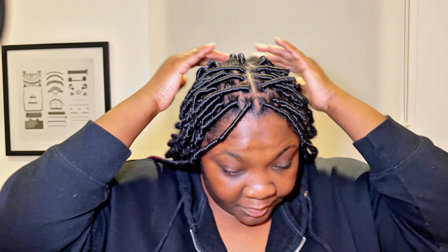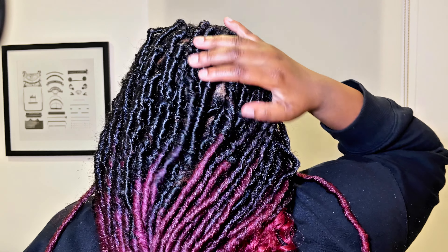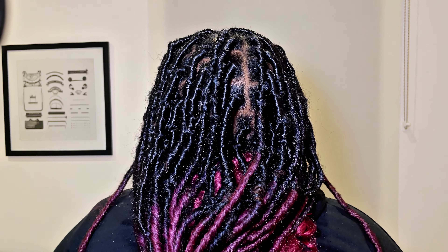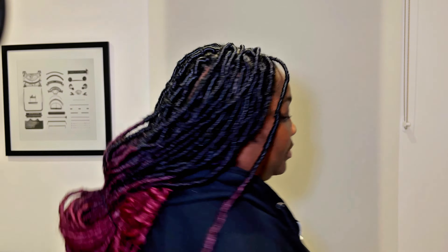I'll turn around to give you guys a view of the back — the back parts are quite big because I was doing it myself and didn't want it too full. I'm going to show you a clip of me enjoying my hair in Mexico. Thank you guys so much for watching, don't forget to like, comment, and subscribe — bye!